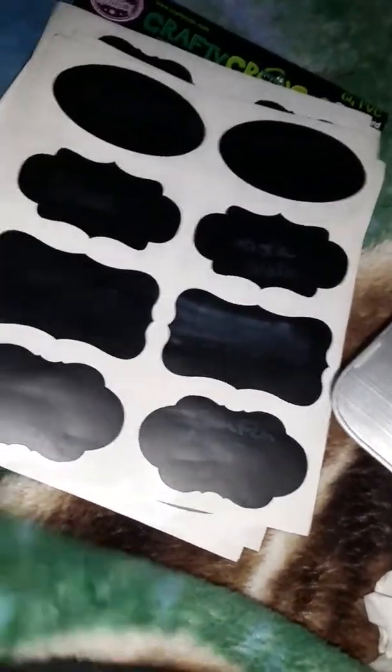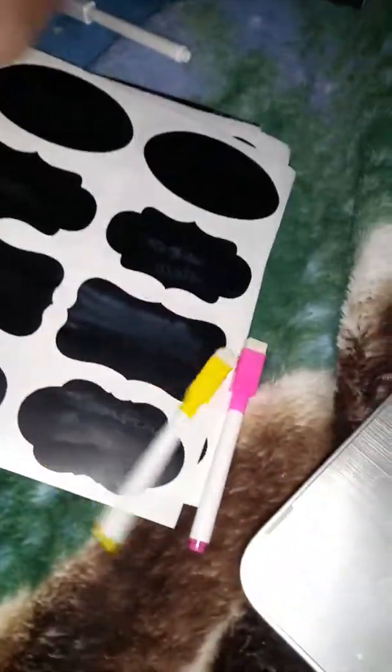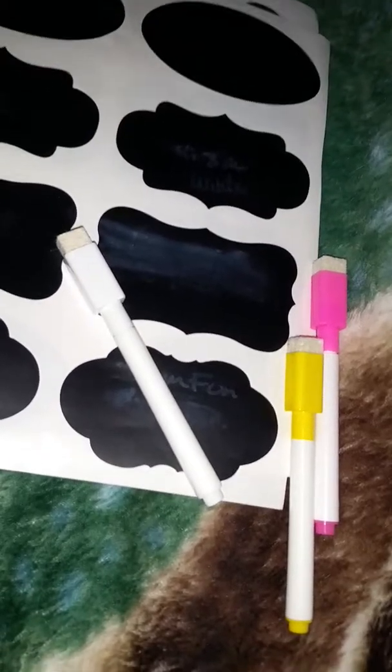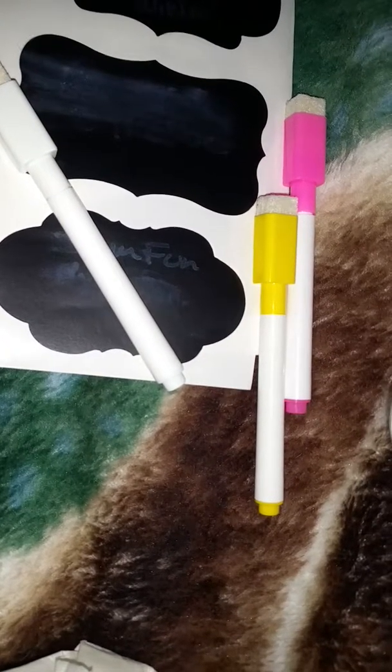Honestly, one thing that is right — although I can't seem to find the other one — there it is — is that you do get 3 chalk markers. It's a little bit pathetic. I'm going to be honest, these markers kind of suck.